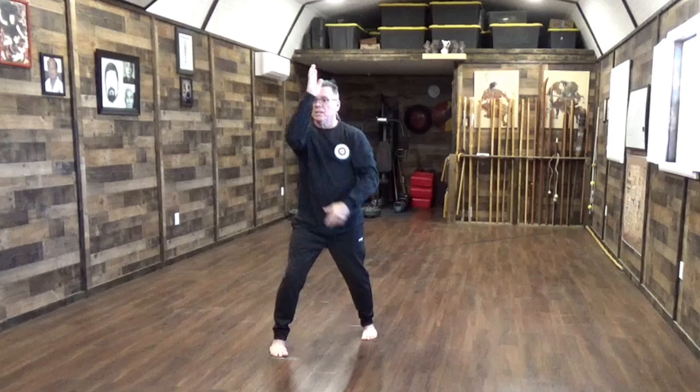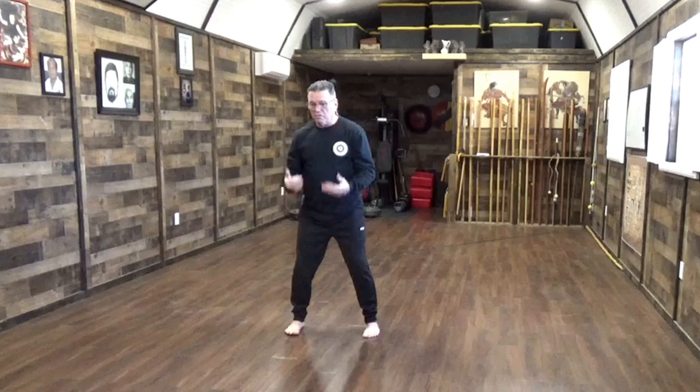So when I do Sanchin and I'm practicing and I come out, you've got a little bit too much of that. You've got to figure out that balance point. Now I'm here, and you see my body — there's no wobble in my body. No wobble in the body.